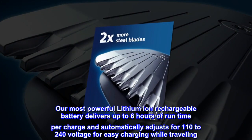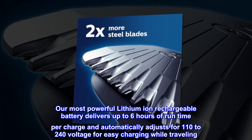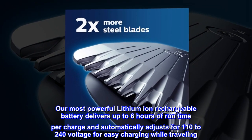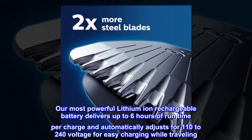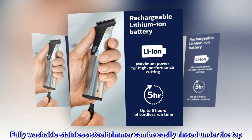Our most powerful lithium-ion rechargeable battery delivers up to 6 hours of run time per charge and automatically adjusts for 110 to 240 voltage for easy charging while traveling. Fully washable stainless steel trimmer can be easily rinsed under the tap.